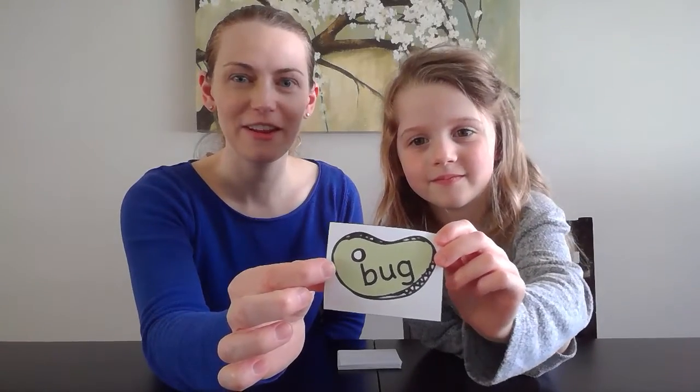So Ella, go ahead, pick a card. Okay, we'll hold it up for our friends to see — see if you can read it at home. All right, Ella, go ahead and read the card. Bug. Good job! So you get to keep that card.